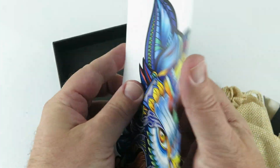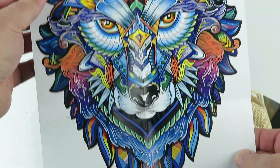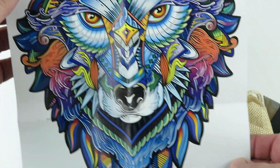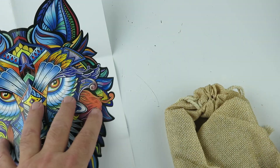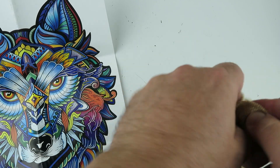This one is the wolf. The pieces on here are incredible — that's the really cool thing about this.